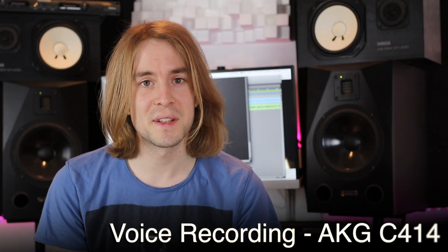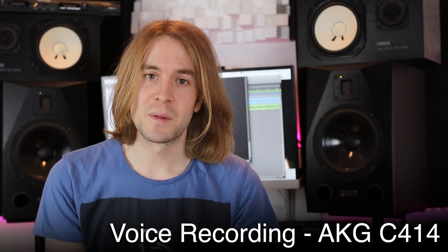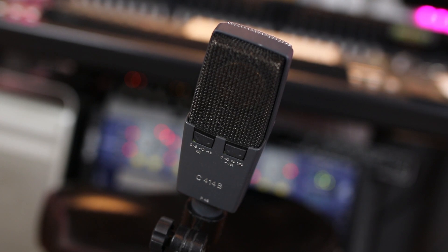I also tried using an AKG C414, again just down here in front of me, recording it into Pro Tools and trying to get it to sound good. But the problem is that the AKG is quite a lively microphone, being a condenser, so it picks up quite a lot of the room, the sound of the Mac, and any sort of ambient sounds around me — so that hasn't worked very well either.